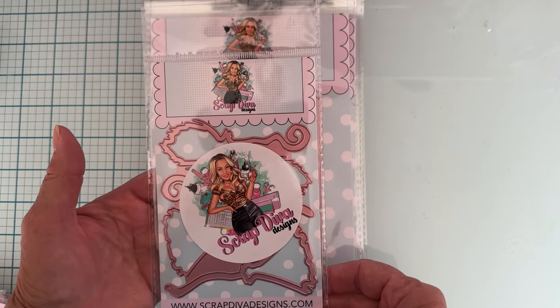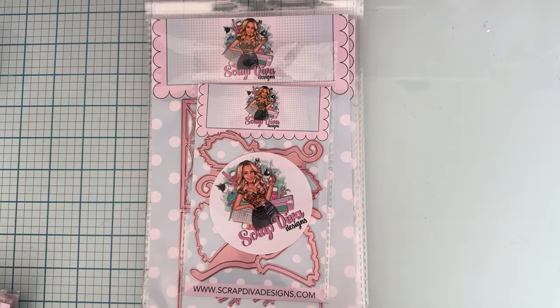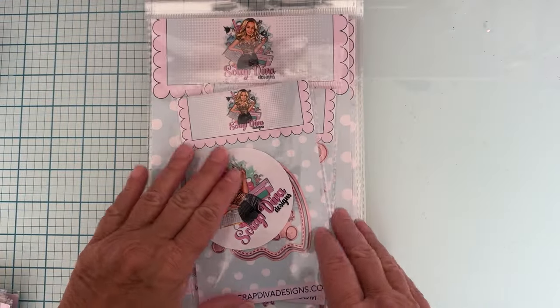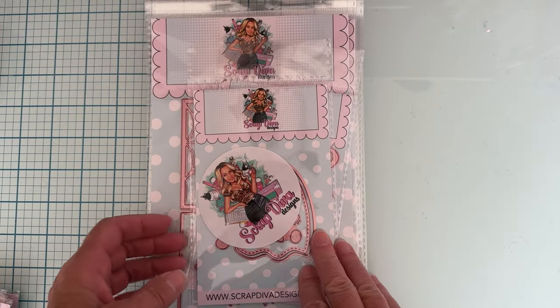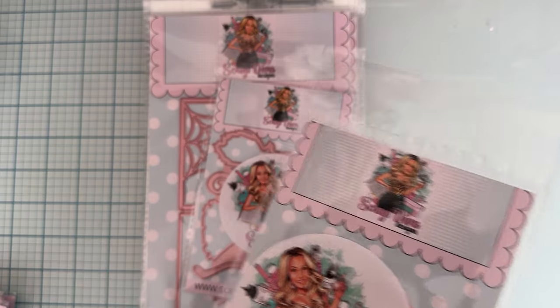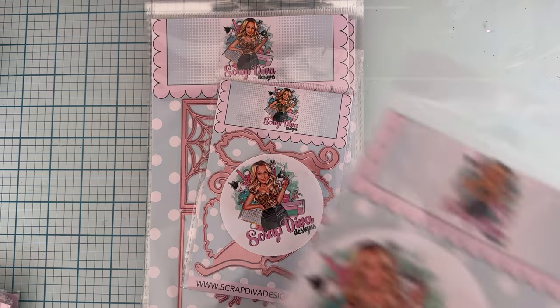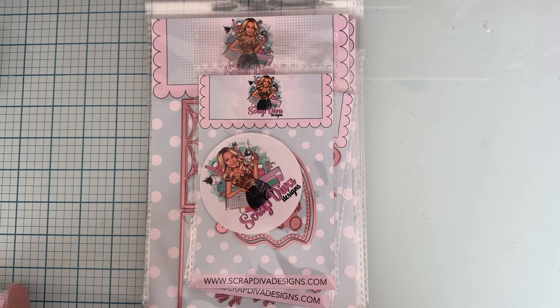This is super cute too - witch broom shakers. We've got two different sizes, super cute, so we can make some shakers out of our little witch brooms. And then this one - a little hard to see - is called the mini ghost tag. It's a tag, it's got a layering piece, it has eyeballs and that kind of stuff with a bow. Some really cute stuff, very cute.